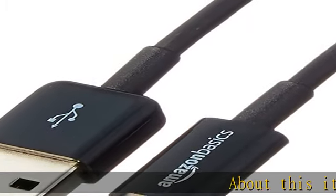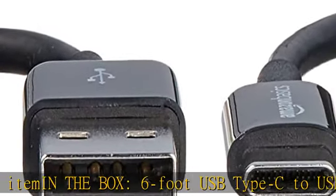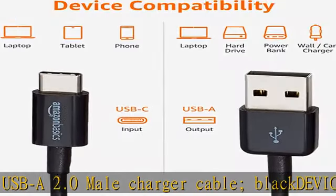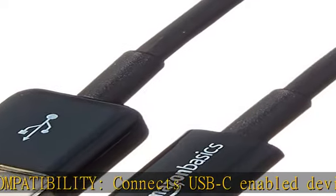In the box: six-foot USB Type-C to USB-A 2.0 male charger cable, black. Device compatibility: connects USB-C enabled devices — MacBook, Chromebook, Pixel, Galaxy Note 7, etc. — with standard USB-A enabled devices like laptops and hard drives.